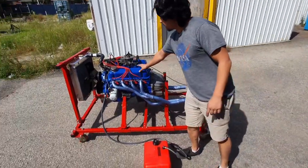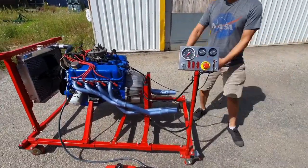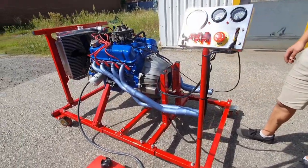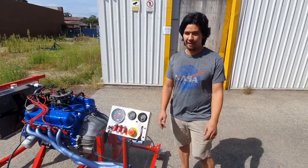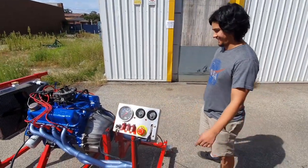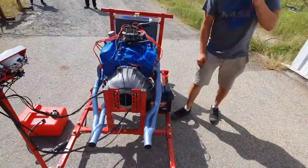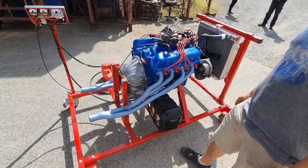What we've done is we've painted the motor here blue. Of course we've got our Sting Red frame. Come around here — we've got Pacemaker extractors there, which I'm sure are going to make the engine sound really, really good.